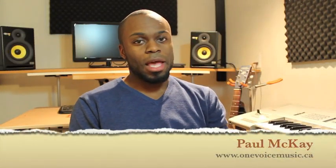Hello folks, how's it going? This is Paul McKay of One Voice Music Academy. Tune your mind. And I'm actually going to show you how to sing Twinkle Twinkle Little Star using some riffs and runs.